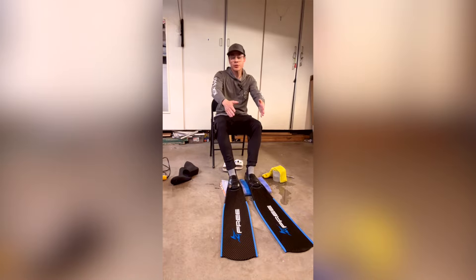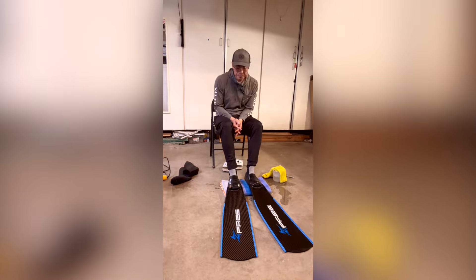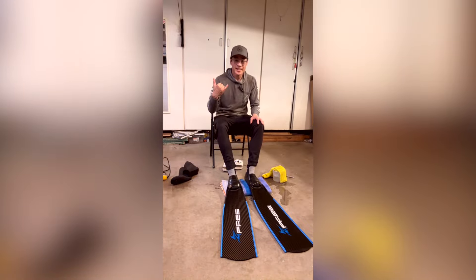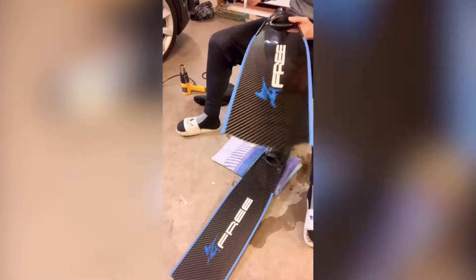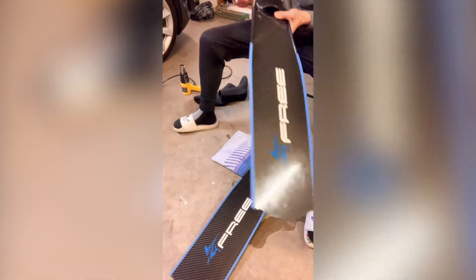Hopefully all that energy goes right to the fins in the water and propels me forward. Now you know how I customize a pair of foot pockets — give it a try and let me know how it turns out. I promise you won't regret it. The last thing I do is use an alcohol wipe to clean the area where I plan to mark the fin, left and right, so you can always know which one to put on quickly.